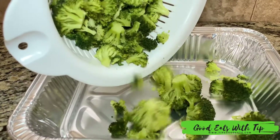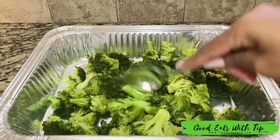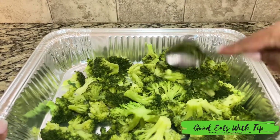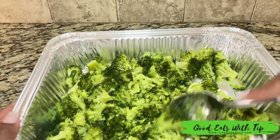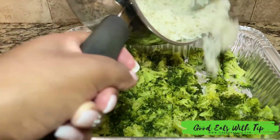Next I go in and cook my rice. Once the broccoli is done, you want to go ahead and add that to the pan, then I just use a spoon to kind of chop it up. If you don't like it chopped, you don't have to — this is just the way I like mine. Then I go ahead and add in my rice.